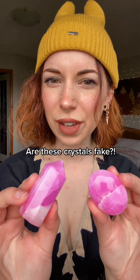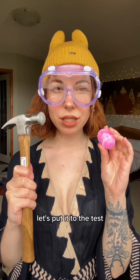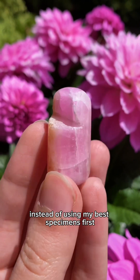Are these aragonite crystals fake? I mean, nothing could possibly be this pink naturally, could it? Let's put it to the test. I'm not actually crazy, so we're gonna do our tests on this broken piece that I have instead of using my best specimens.